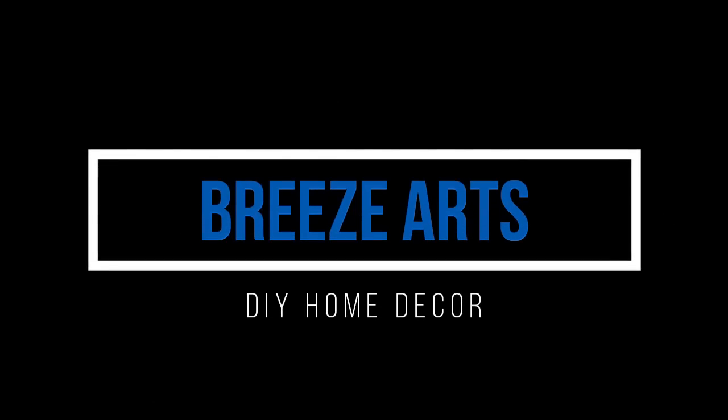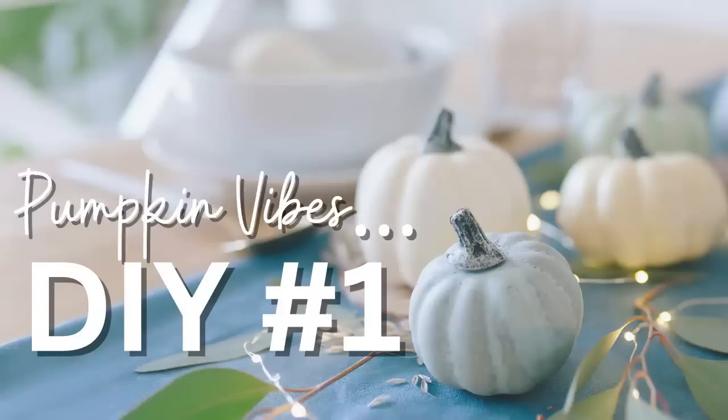Hi everybody, my name is Brie and welcome back to my channel Brisarts. I'm so excited for today's video because we are jumping into some brand new fall decor DIYs. You guys know how much I absolutely love doing fall decor DIYs, and this week we're going to tackle some really elegant, beautiful pumpkins. Most of the things I'm using are from the Dollar Tree and Dollarama, with some Solo wood flowers as well. Let's get into the first DIY!